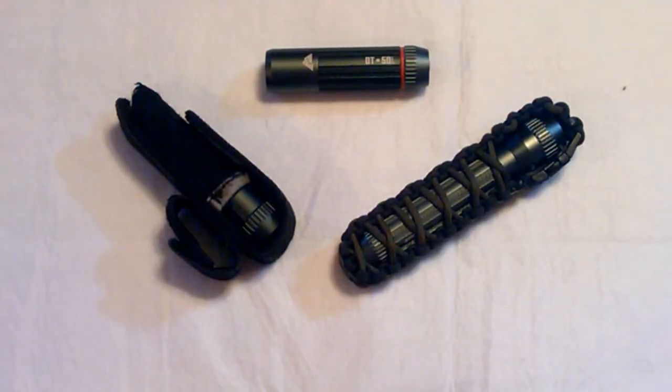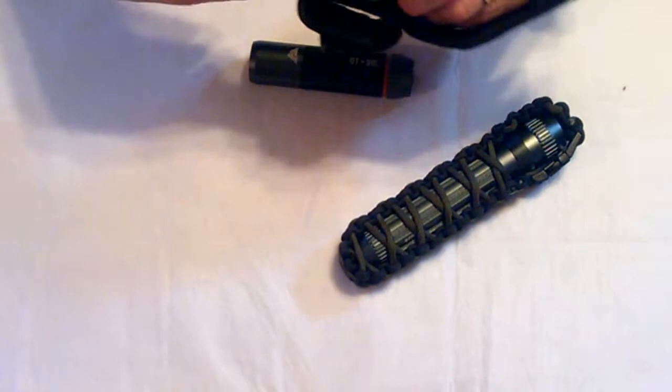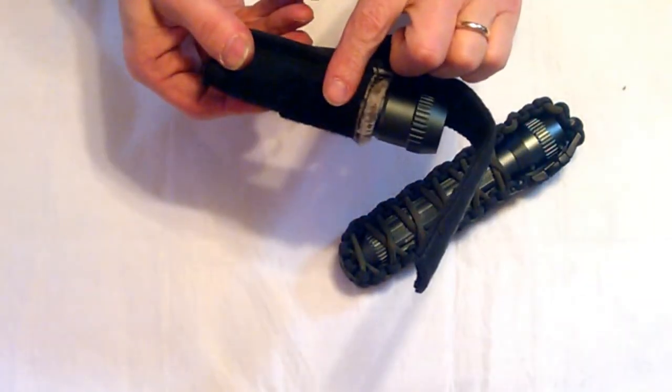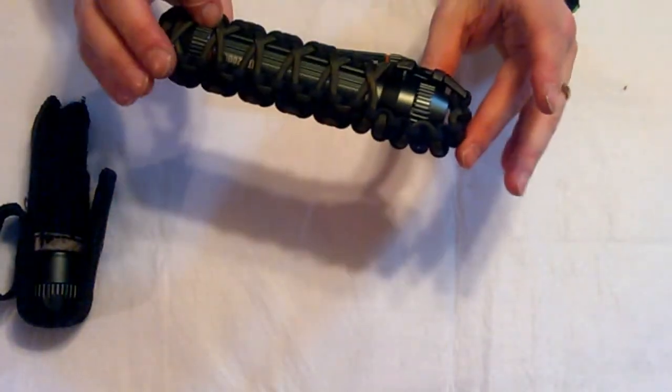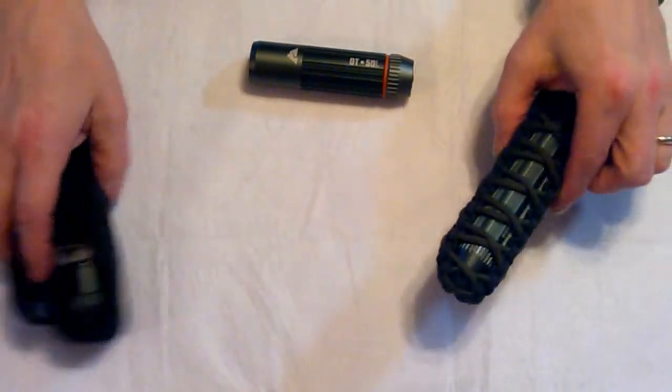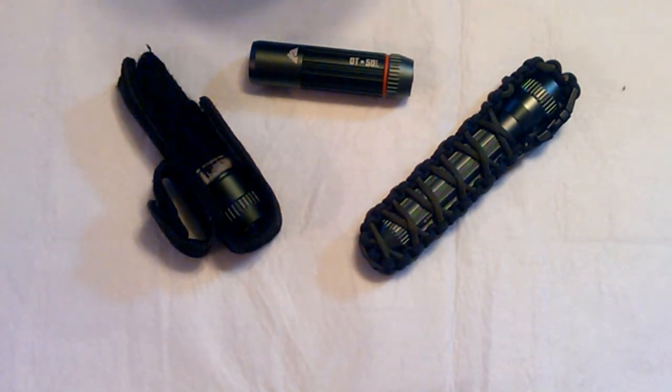Well, that was the Ozark Trail flashlights. The last thing I want to tell you is the 50 lumen was $8.97 at Walmart. The 150 lumen — case not included of course — was $10.97 at Walmart. And the 200 lumen was $14.97. So if you're in need of a flashlight and don't have a lot of money, these are great budget flashlights, let me tell you. Any questions or comments, please leave them down below. Thank you so much for watching. That's all I got for now. Thanks a lot, goodbye.